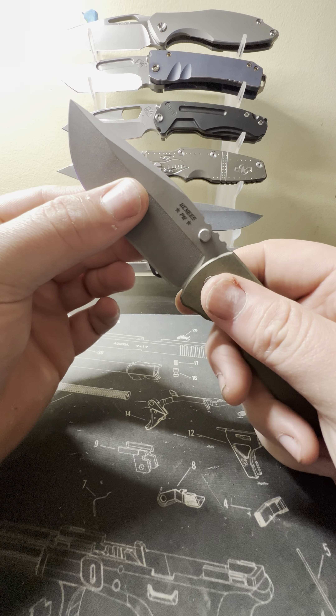Obviously a frame lock knife. You get a milled titanium pocket clip — a lot of people hate on this clip. My only issue is where it sticks up, it's sometimes hard to get into your pants, but it worked pretty well for me. One good thing: it is not a hot spot at all — you really do not feel that clip, which is a definite plus.